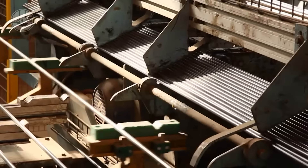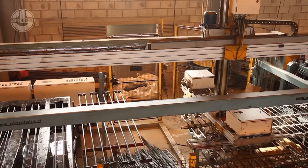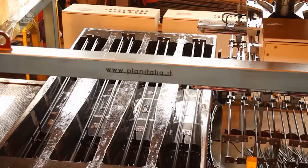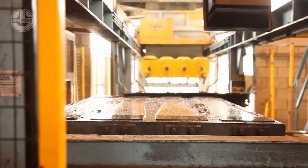Ever wondered how the strong, durable concrete sleepers beneath railway tracks are made? First, steel reinforcement bars, rebars or pre-stressed wires are carefully placed into specially designed molds, ensuring maximum structural integrity.